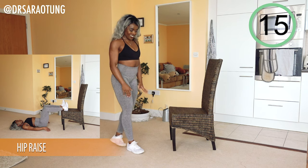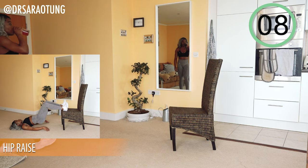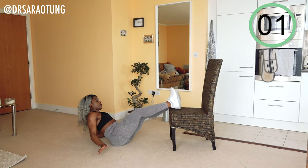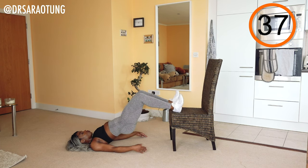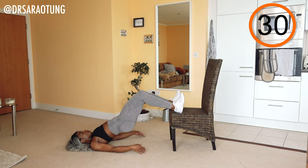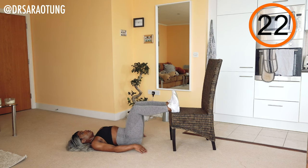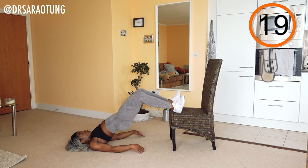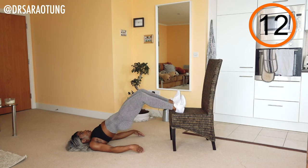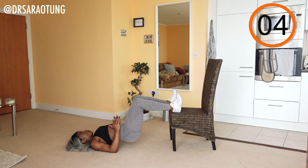Now we're doing some hip raises. Come down to the floor, feet on the chair at around a 90-degree bend at the knees, then lift the hips up. Rest arms beside you, keeping feet pointing to the ceiling — not a flat foot — to feel it more in the hamstrings. The aim is to get the body in a straight line from shoulders to hips to knees. Squeeze the glutes intentionally at the top. This is a really good intense workout for the hamstrings and glutes to strengthen, tone, and build them.